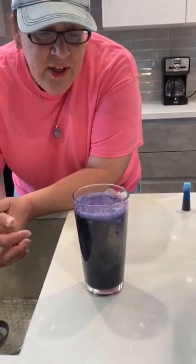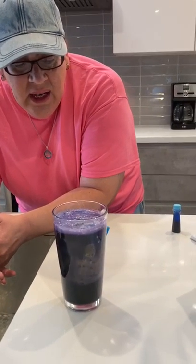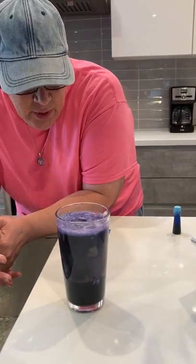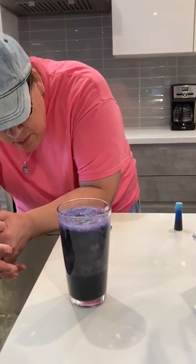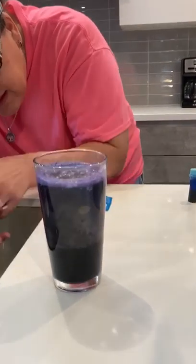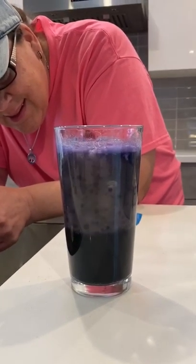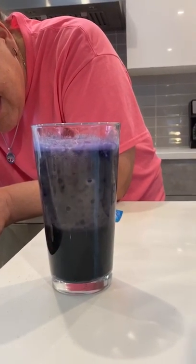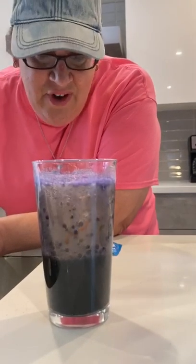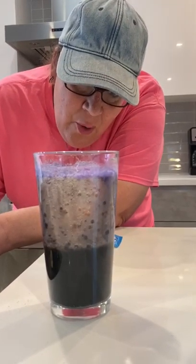This is the first time I've done this too. So I'm watching this and I'm not exactly sure if it's working the way I wanted it to work, because I wanted some of this to separate. But let's still see what happens. Science is not exact, friends, and when you do experiments, it doesn't always work.